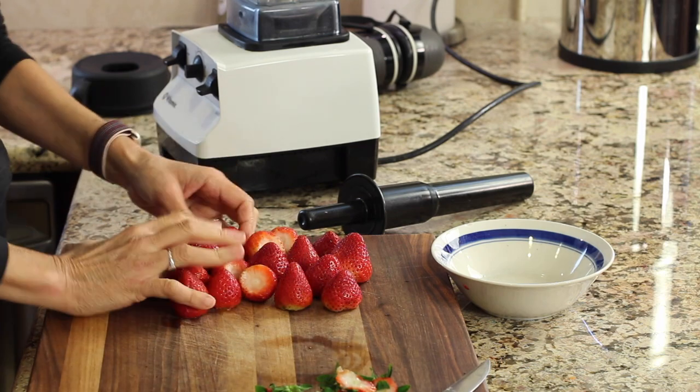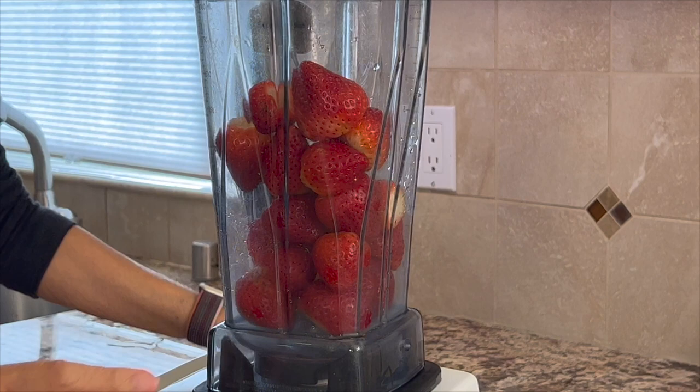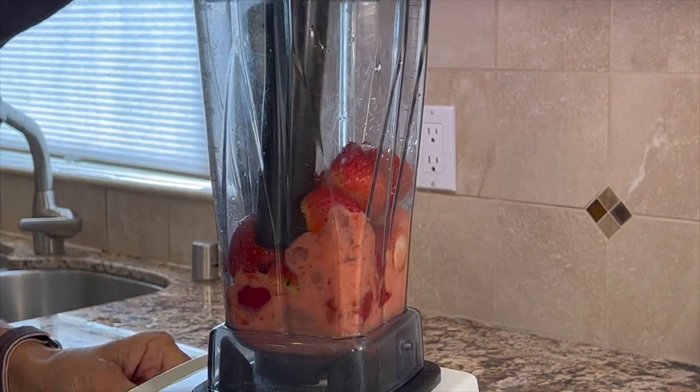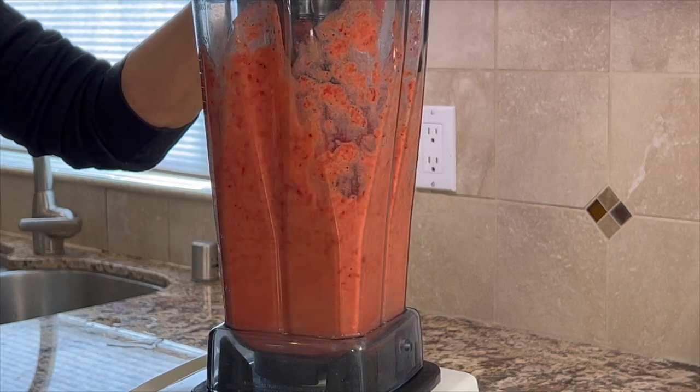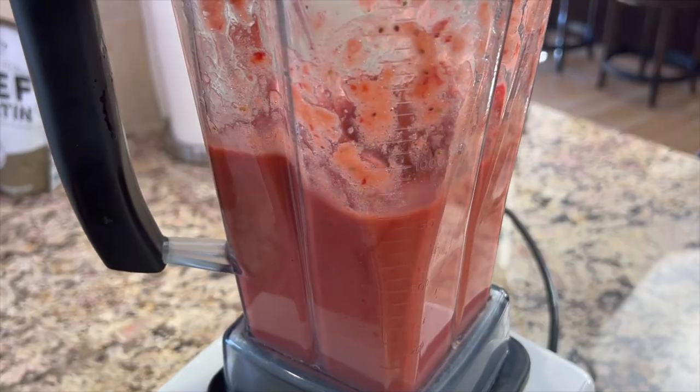Now we'll take our strawberries and place them into a blender. I have about a pound and a quarter of strawberries here. These aren't really sweet — they're kind of medium — so I'll probably put a medium amount of maple syrup in, and you can always taste it and see if you need to add more.